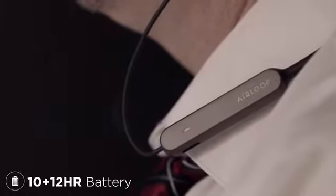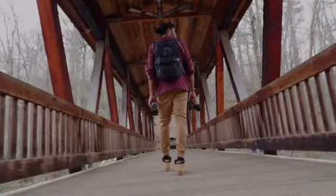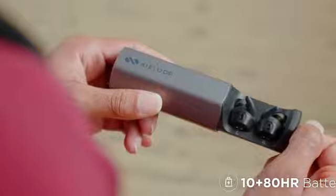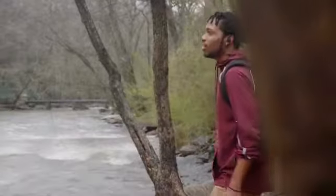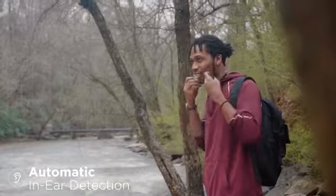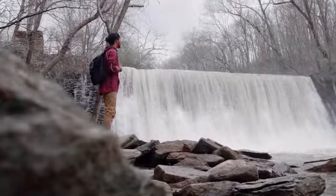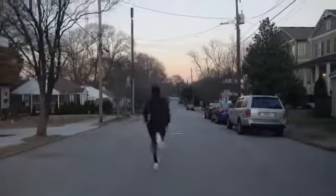With 22 hours of total battery, the Air Loop is made to work. And for the longest journeys, Air Loop's charging case adds 80 hours of additional battery. Back us today and receive the world's first modular true wireless earphone.